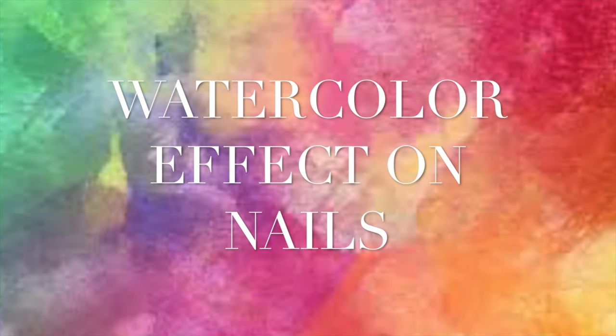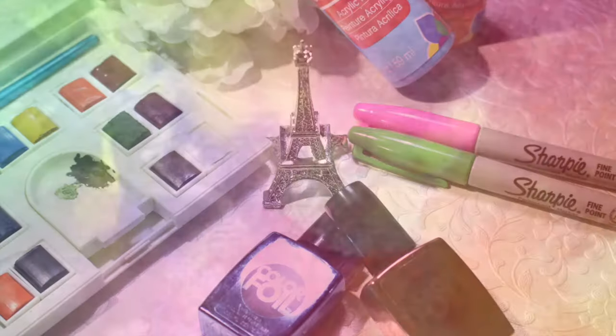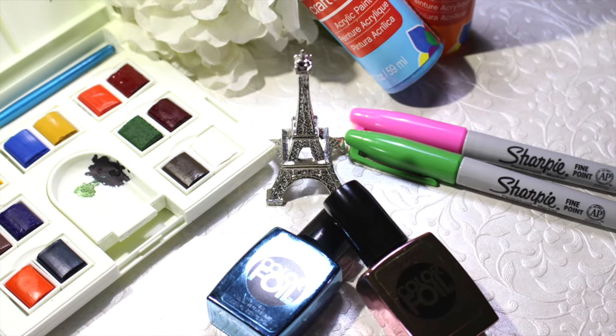Hi everyone! Today I want to share with you guys in this video how to obtain this watercolor effect using different materials. I hope you guys like it.